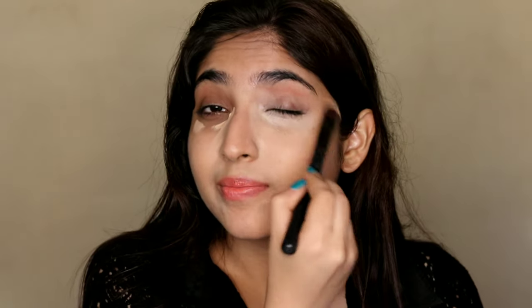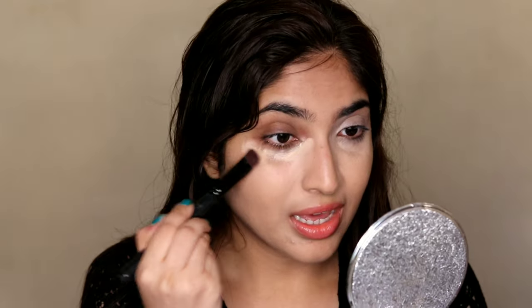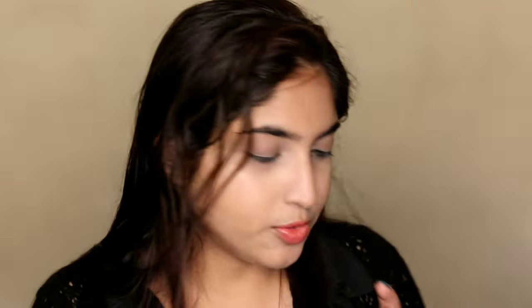Oh my God — while I'm blending my concealer, I just remembered that I thought I'd do my eye makeup first and now I forgot. I guess it's too late now. Okay, now that I'm done with that, I think we can finally move on to our eyes. I have these single eyeshadows from them and these are so damn affordable — I got this for 67 rupees only.